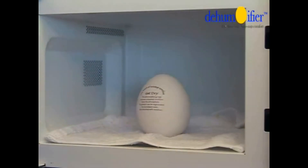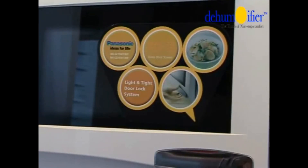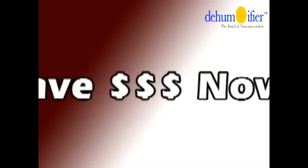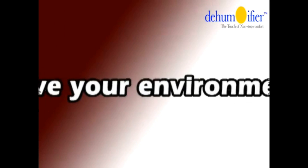So we place it back in the microwave for 10 minutes again and it's ready to use. No more unnecessary conventional dehumidifiers. Save money now and save your environment.